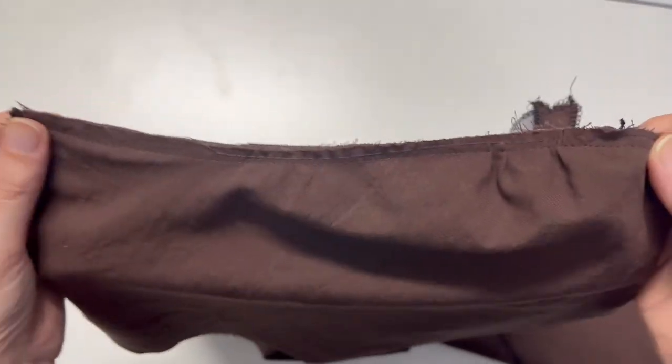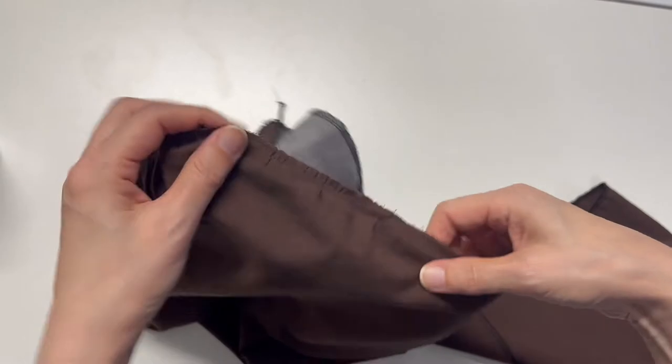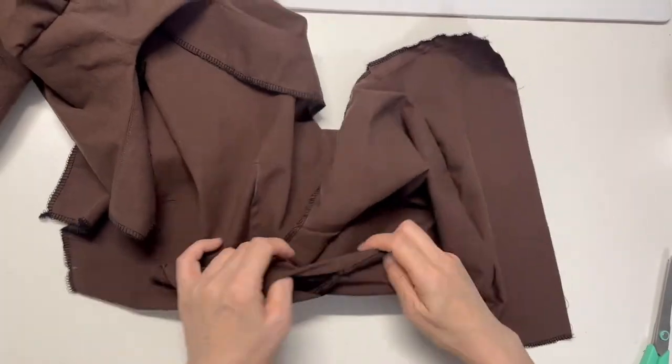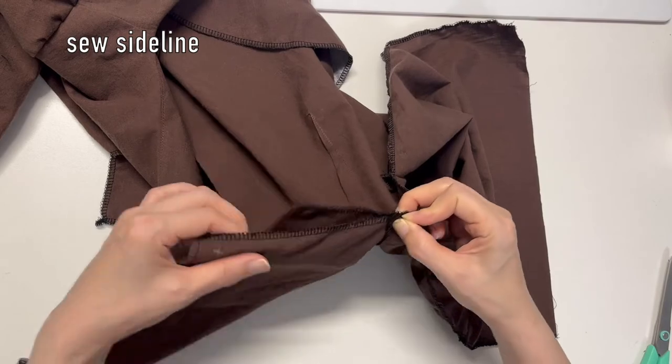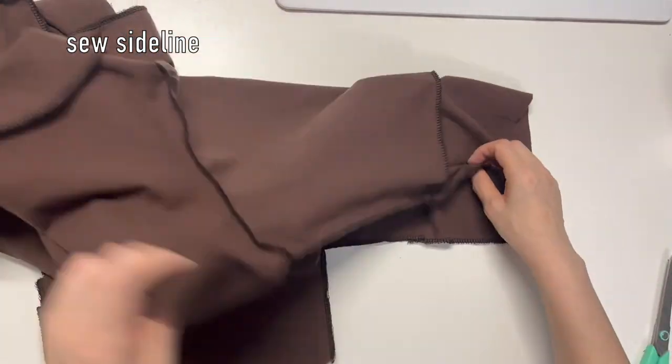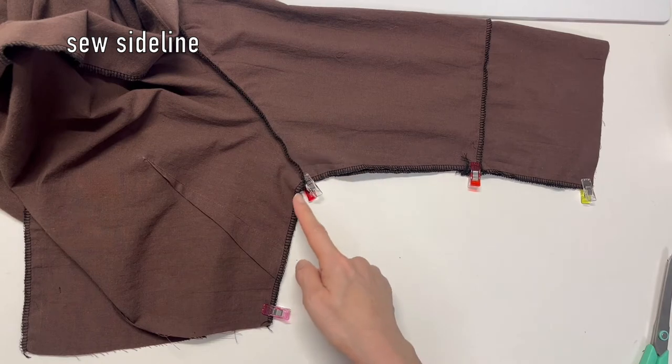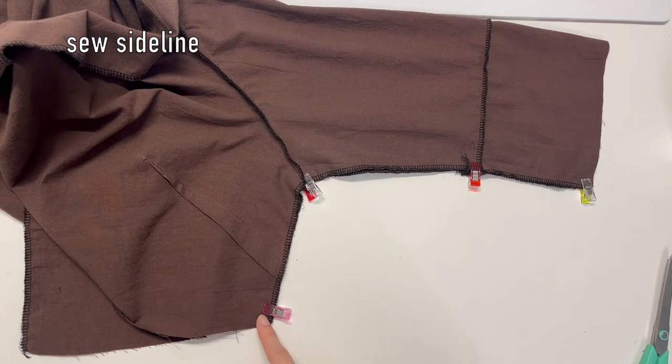After doing this, the sleeve length seemed a bit short, so I added 5 inches more. The pattern has already been updated with the extra 5 inches, so you can use the pattern as it is. Fold the gathered sleeve in half and sew the side line of the sleeve and body right sides together.